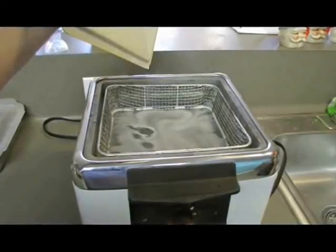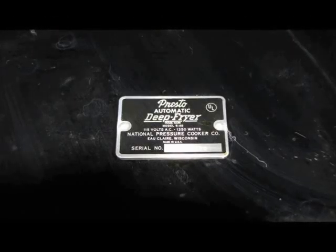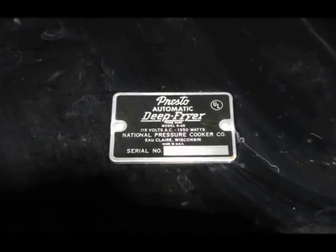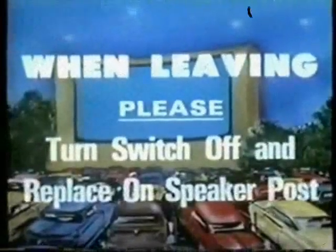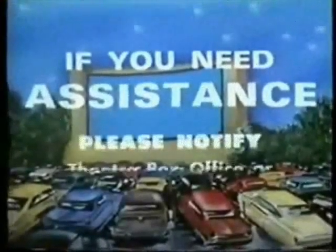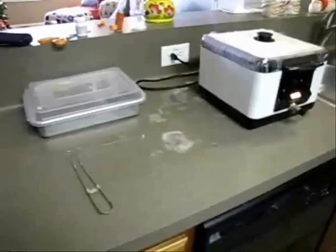Your attention please. All new Hotshot electric in-car heaters have been installed for your comfort and convenience. Just insert heaters through the power window and turn on the switch. When leaving, please turn the switch off and replace the speaker post. Warning — high voltage. For your own safety, do not attempt to repair or remove wires. Do not attempt to open your unit. If you need assistance, please notify the computer box office or your concession manager.